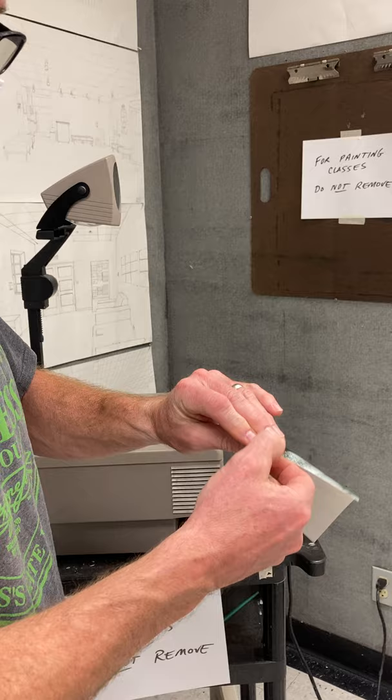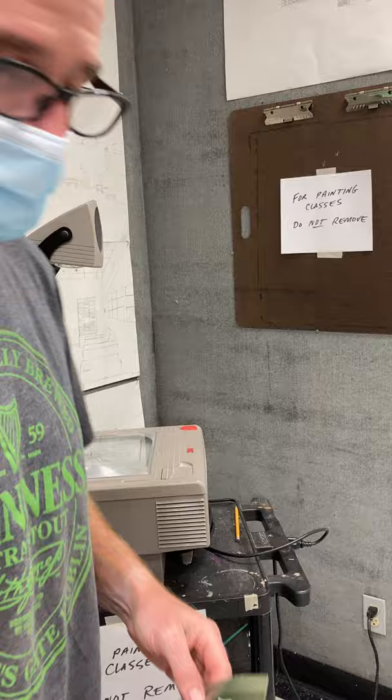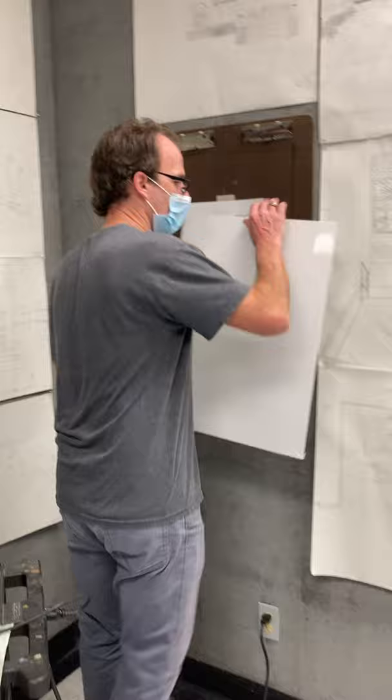Sometimes it's deceiving. Hold up your photograph and make sure that it's not flipped. It's virtually impossible to paint when they're flipped like that. At all three stations, you're going to have the projector on a cart and you'll just have a drawing board up on the wall.